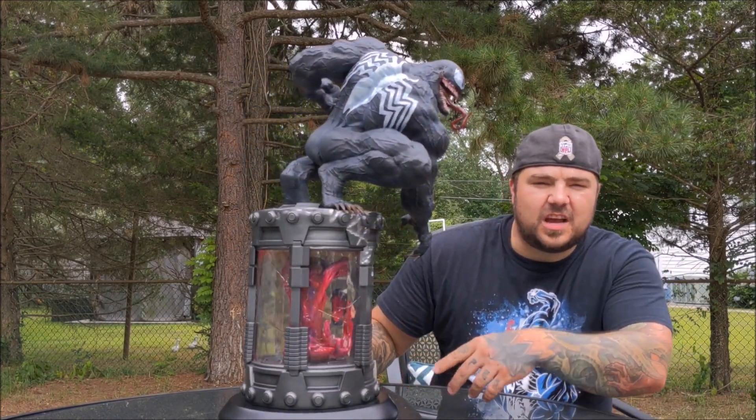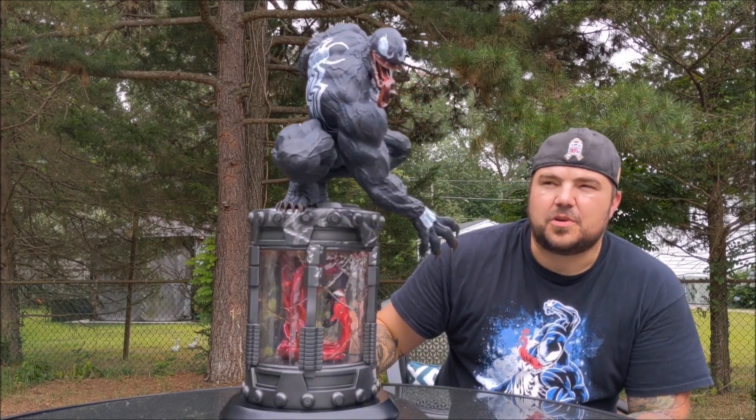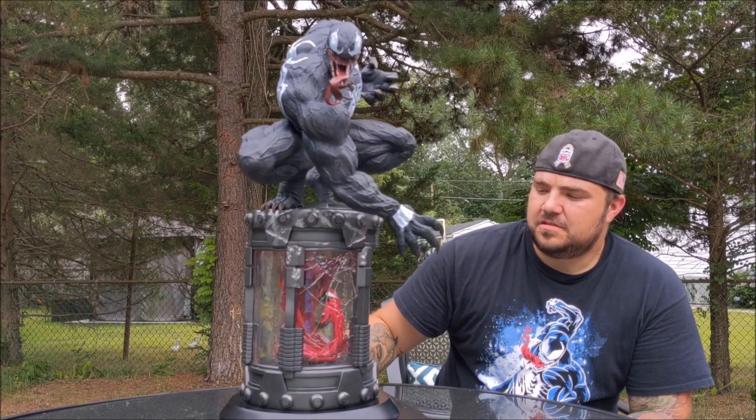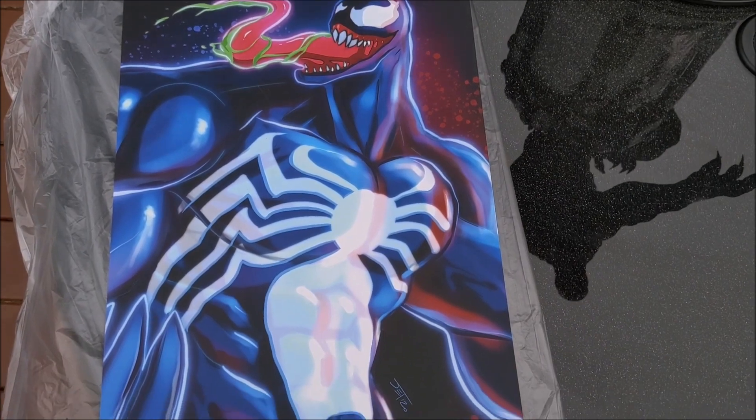The symbiote carnage inside can be moved around, so you can position it to where you want, where you think it's facing the best. As you saw in the unboxing, it does come with an art print.